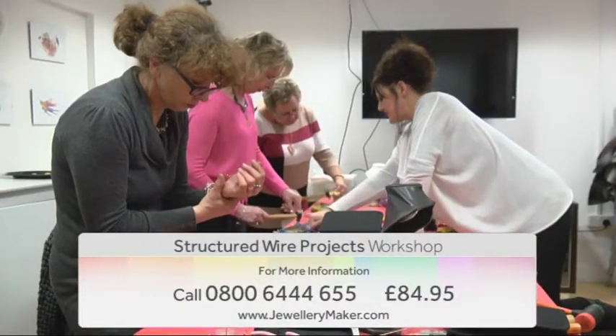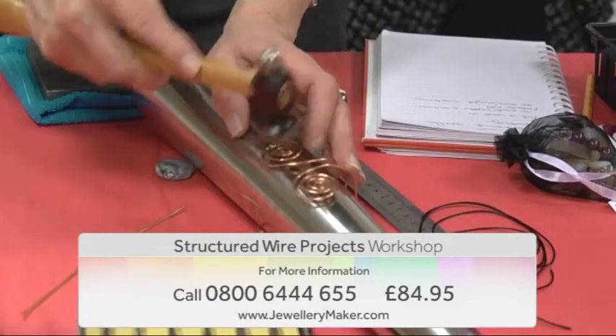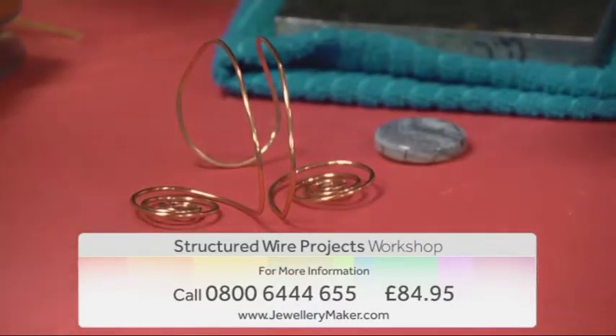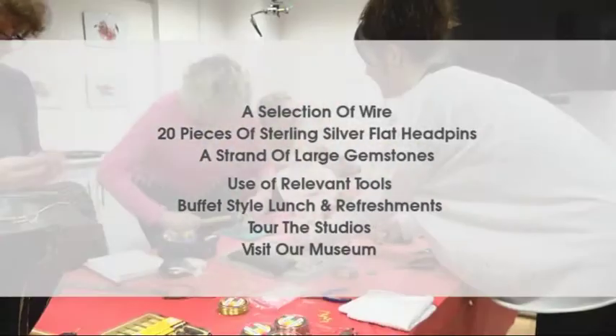Join Gemma Crow and take your wire working to the next level by learning how to use our higher gauges of wire with ease. Develop new skills that will enable you to successfully manipulate, texture and shape your wire into strong, durable and beautiful jewellery. This course includes a selection of wire,